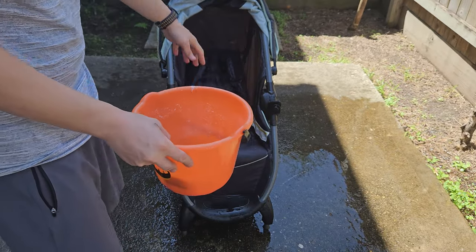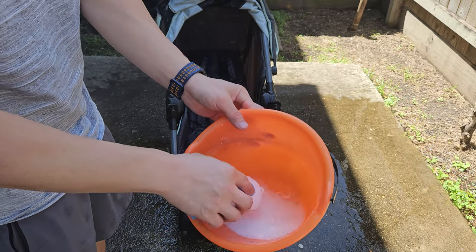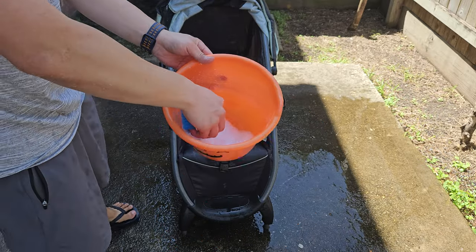After the initial rinse down, now I'm going to use the detergent — the baking soda and vinegar detergent mixture.